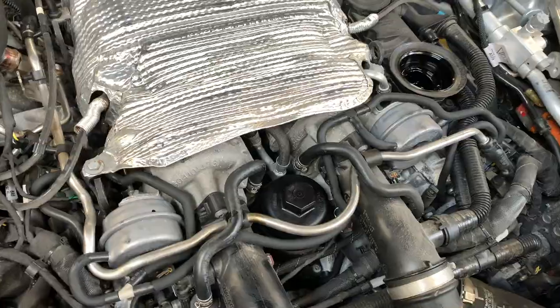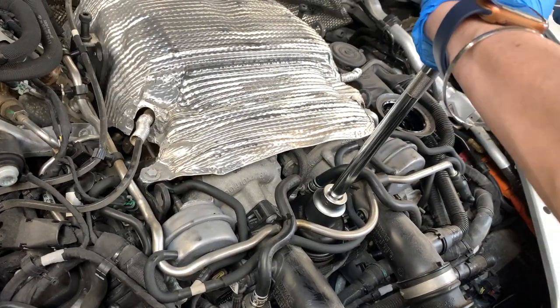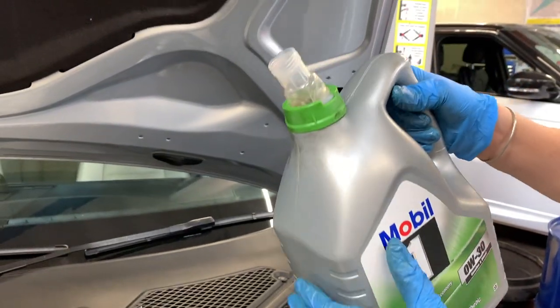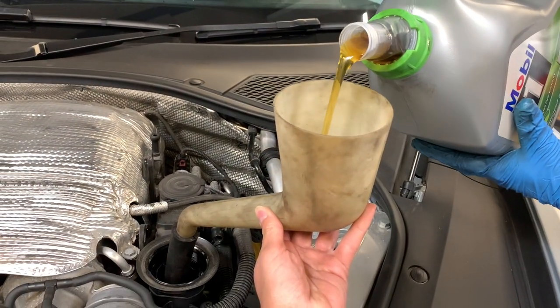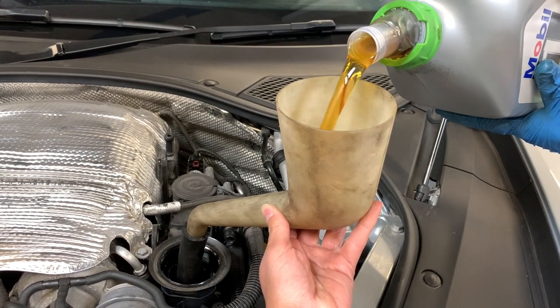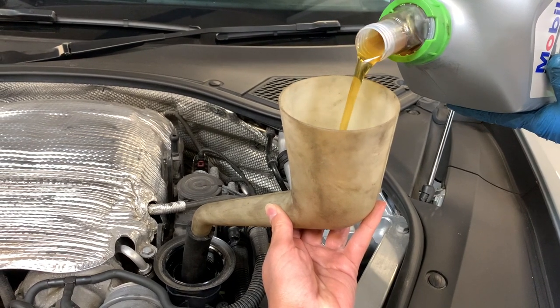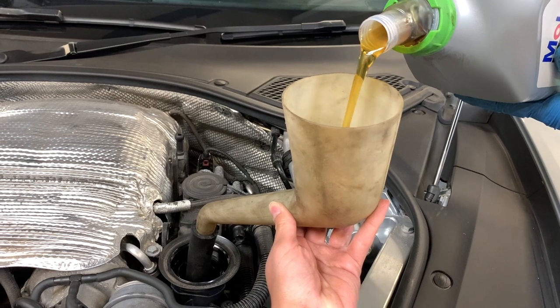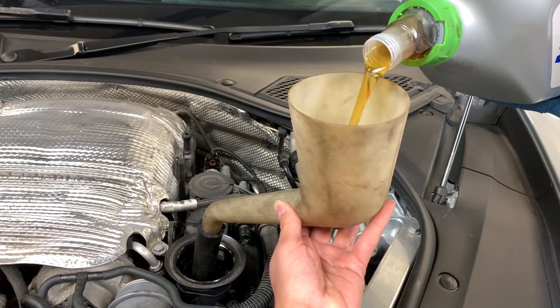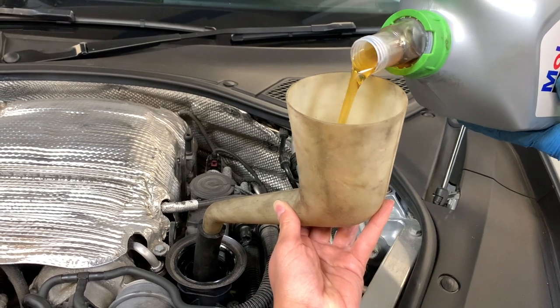Then I torque it back down to 25 pound-feet. Depending on whether you have a turbo, non-turbo, or hybrid, they want different amounts of oil. Since this is the 4e hybrid, I'm going to be putting in between 6.8 and 7.25 liters. The oil I'm using is Mobile 1 ESP 0W-30.